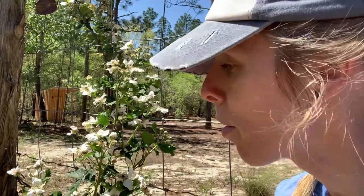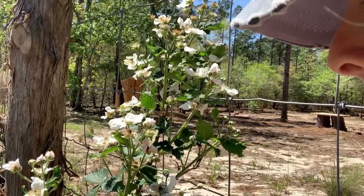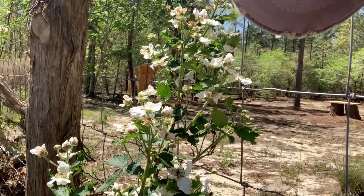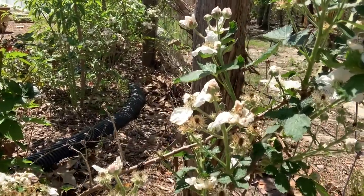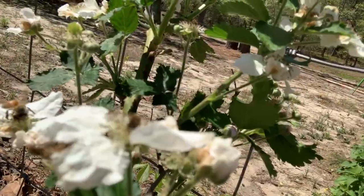Here we are mid-April and you can see right behind me some white flowers. These flowers, when they become pollinated, will turn into berries this summer. You can see wasps and some of our honeybees. Unlike raspberries, blackberries love the summer heat and a healthy plant is going to yield you about six pounds of berries per plant.